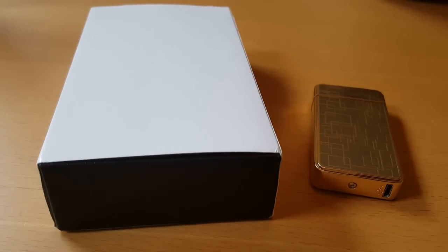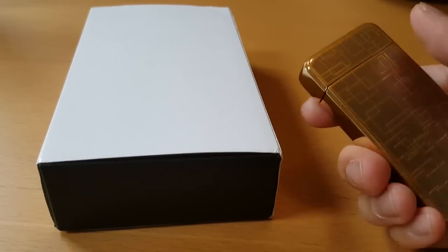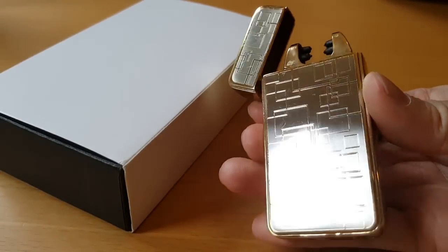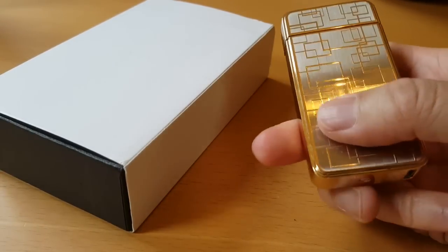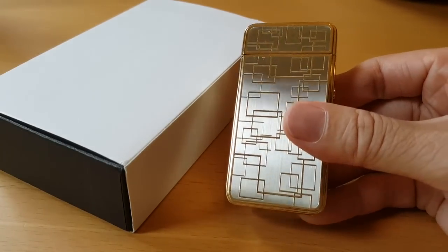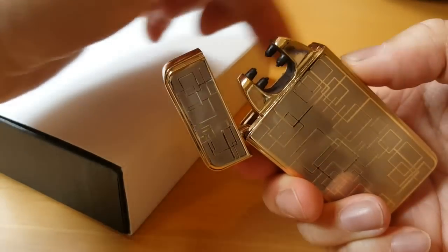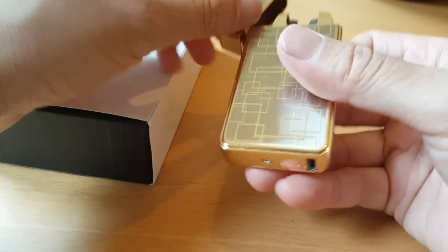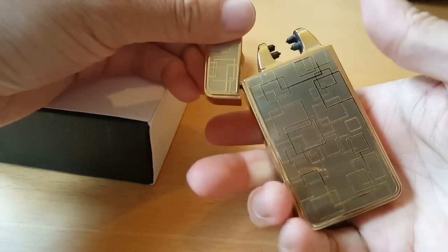We're doing another video today and this time it's a version of a plasma lighter. It's different to this one I have here, which is the bog-standard lighter you see around in shops nowadays. This one is based on the look of previous normal lighters, so you have to flip up and then light the bits in between here. This lighter is a good size and compact and it looks really good.